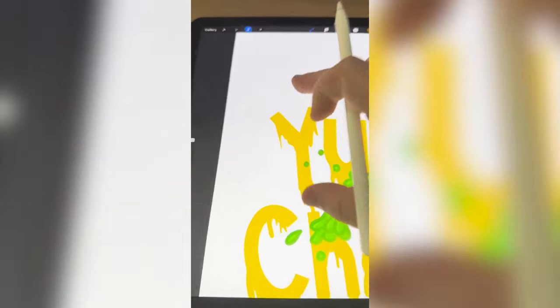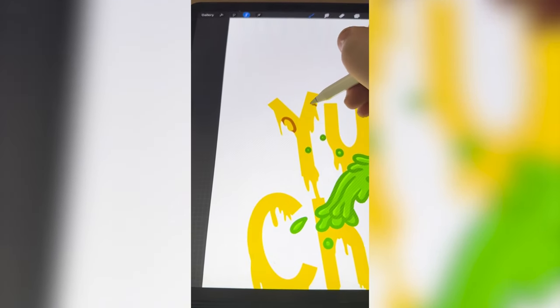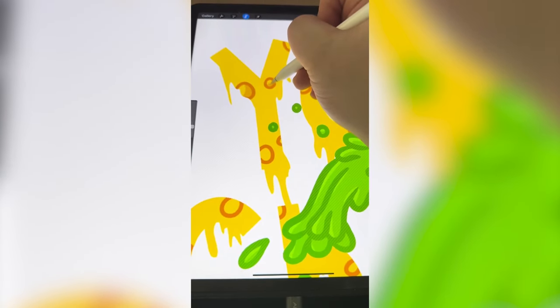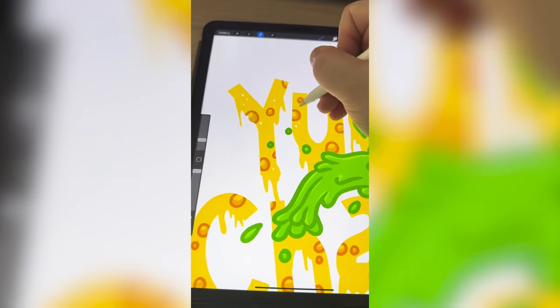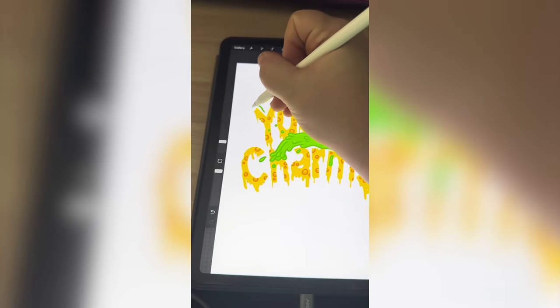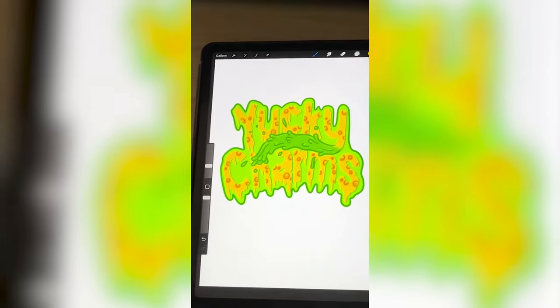I'm loving how this looks. Now I think it'd be cool to add like holes in the yellow, almost like it's like moldy cheese. Now I need to add in all the shadows for those as well. I'm going to add little white dots, almost like mold is growing on it. Lastly, I want to add a whole green slime border to the whole thing.